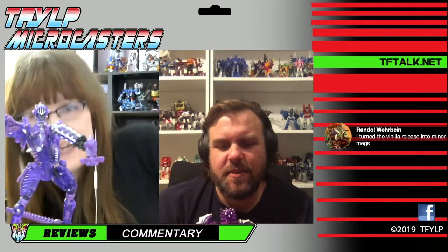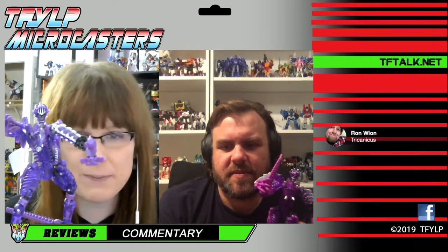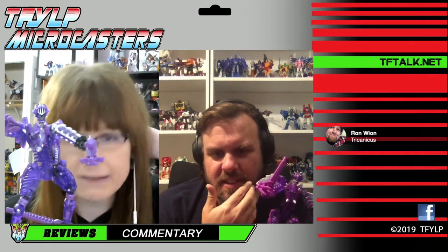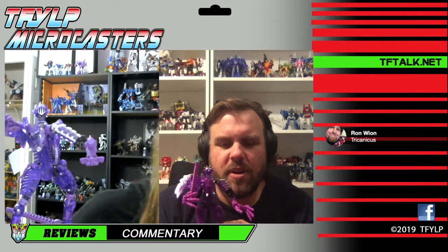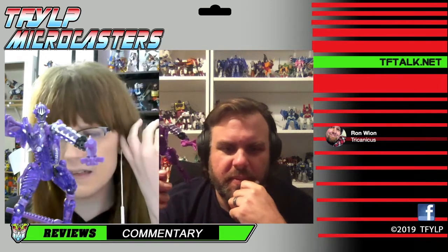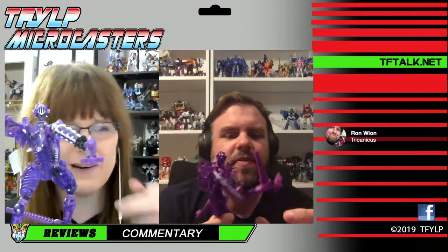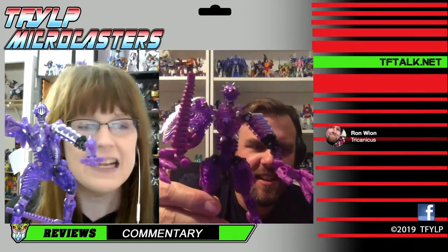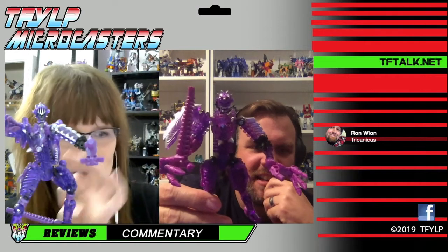So this is Skelevore - the companion figure for the Megatron. We're assuming this is somehow implying the relationship between the two Megatrons in the cartoon. But it's a purple dinosaur - it's Paleotrex, but clear purple, basically. Ron says it's Trichanicus - the other one I was referring to. You notice the difference between our lighting and our cameras - they look entirely different colors. According to my eyes, neither one is accurate. Mine is too light and translucent, Lucas's is too pink. Purple never shows up right on camera.